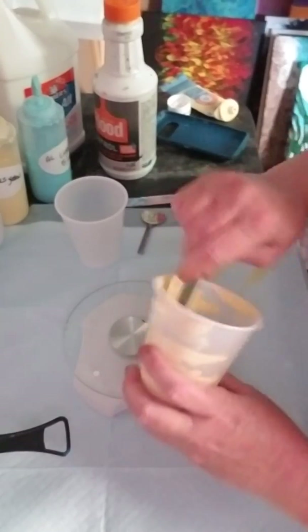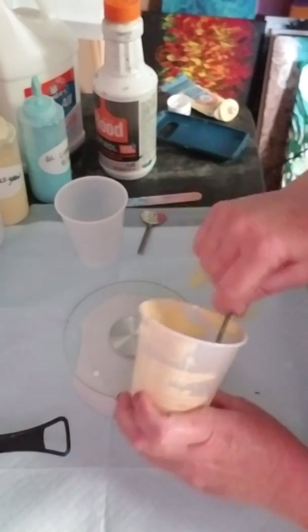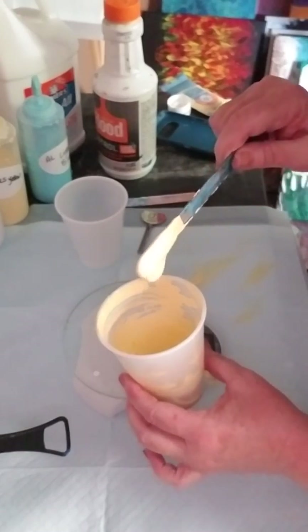The Elmer's Glue All is going to be on the thick side, so this is going to thin your tube paint down a little bit, but it's still going to be pretty thick.